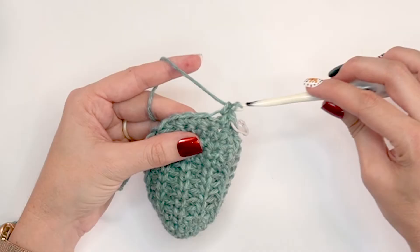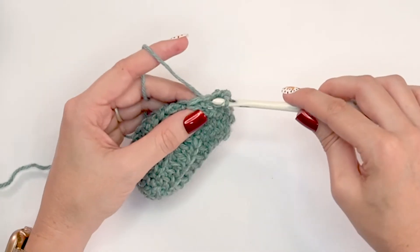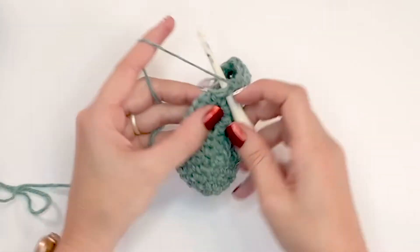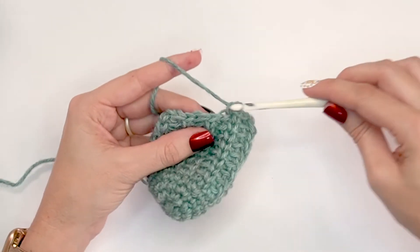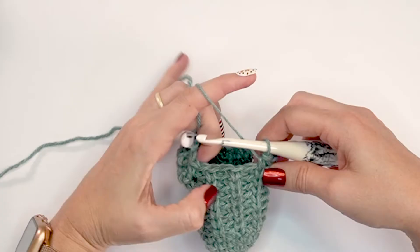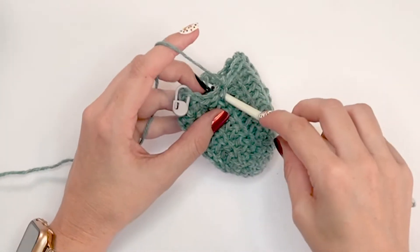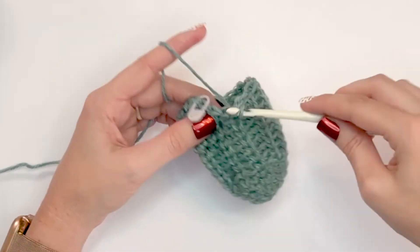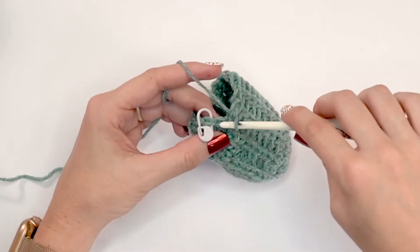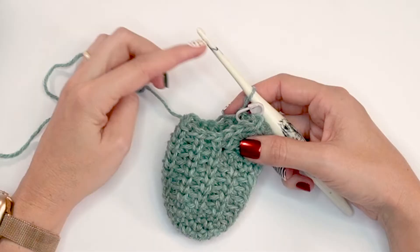Single crochet into the back loop, split single crochet into the next, and keep continuing in that stitch pattern repeat. We're going to be doing a total of eight rounds for the leg and then we'll come back for the cuff.